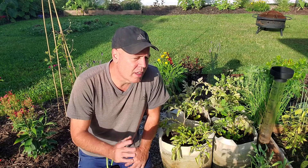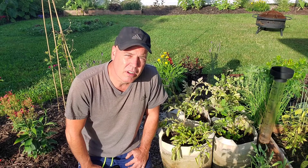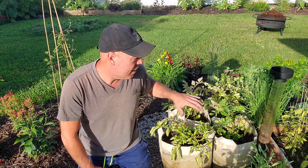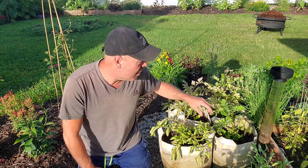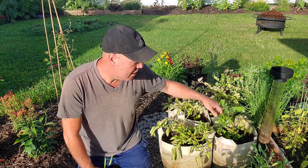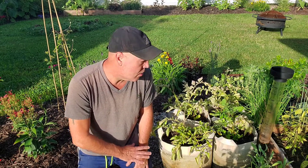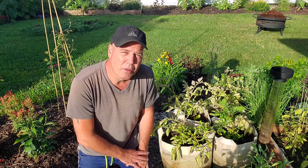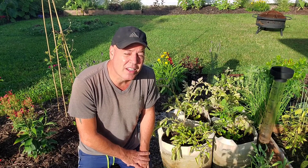It wasn't quite the harvest I was hoping for, but on the bright side I learned something today. I'm going to let these go until the foliage completely dies off — until it's dead and brown — even this new green growth. Gardening is a learning process and this is only my second year growing potatoes. Stay tuned for the harvest video. Thanks for watching.